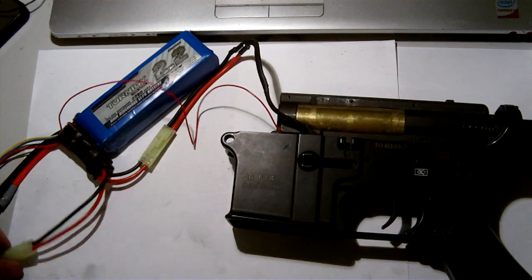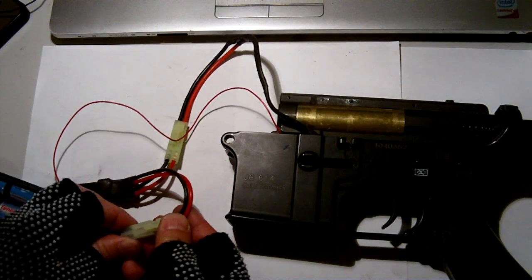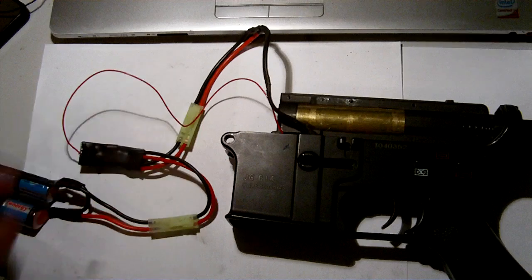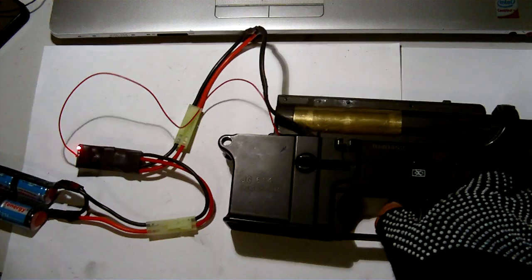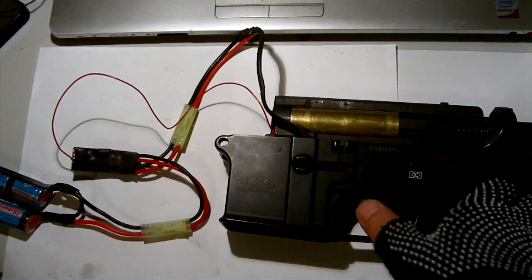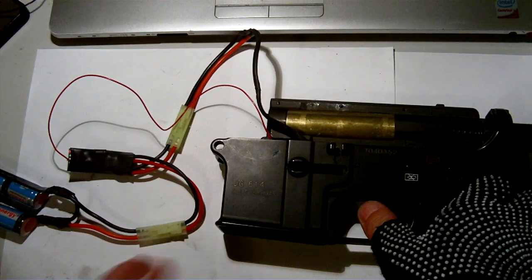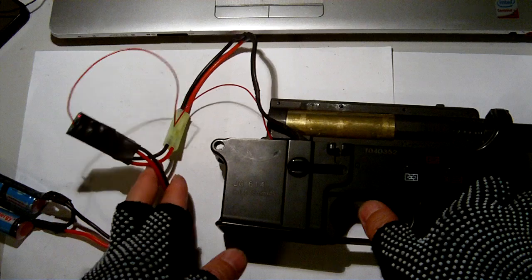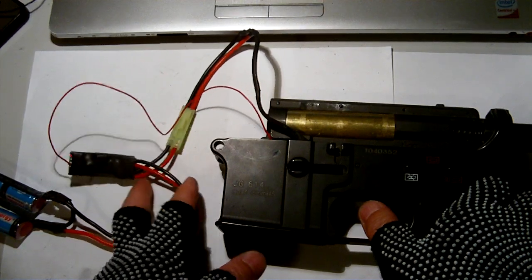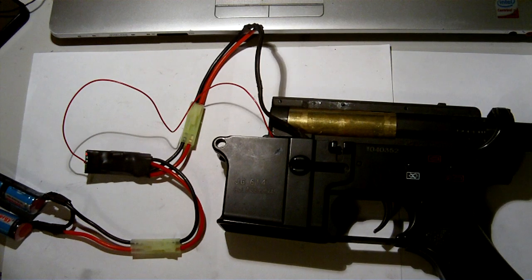I'm going to change to a 9.6 volt battery — this is a nickel metal hydride battery. Please pay attention to the spring: even though it's firing slower, it still goes back to the most relaxed position. No other burst device on the market can allow you to do that and guarantee it — if they are timing-based they cannot. That's the demo I've done for you today.